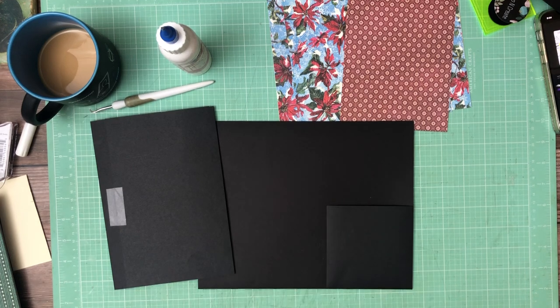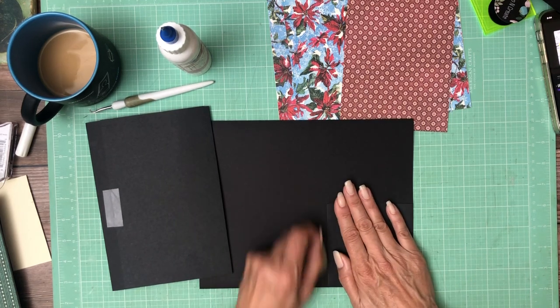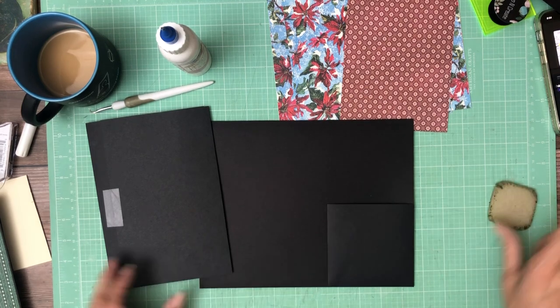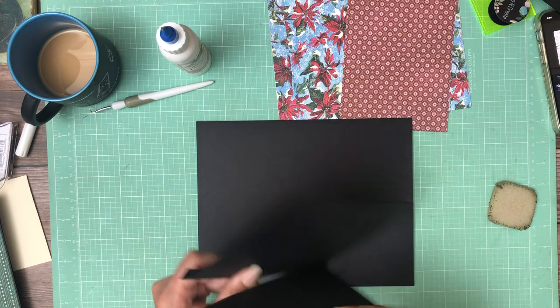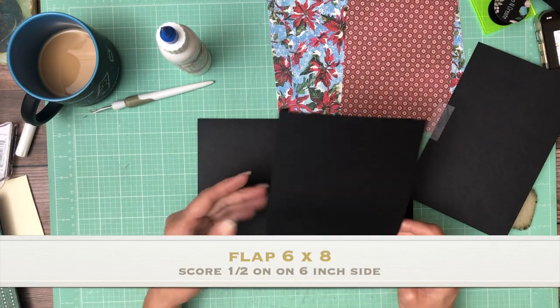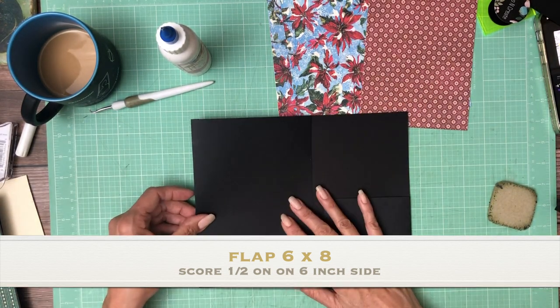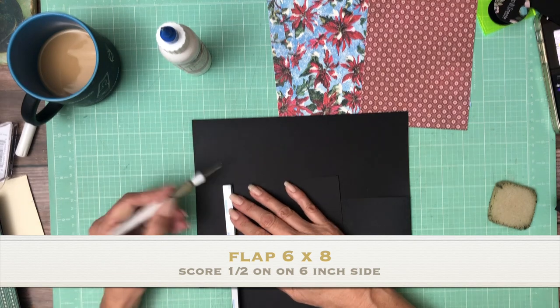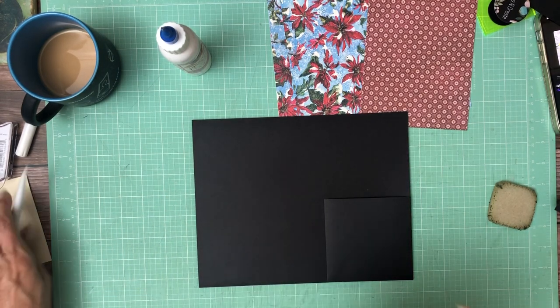I've got a little bit of tape residue, so I'll just take that off. I love this thing — it's horrible to look at, but it works really well. We have two flaps here. We have one flap that is 6 by 8 — score a half inch. It's going to go right here.